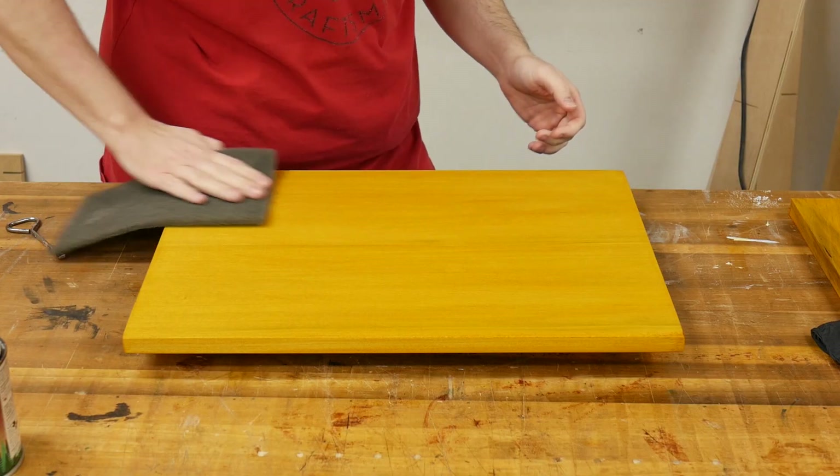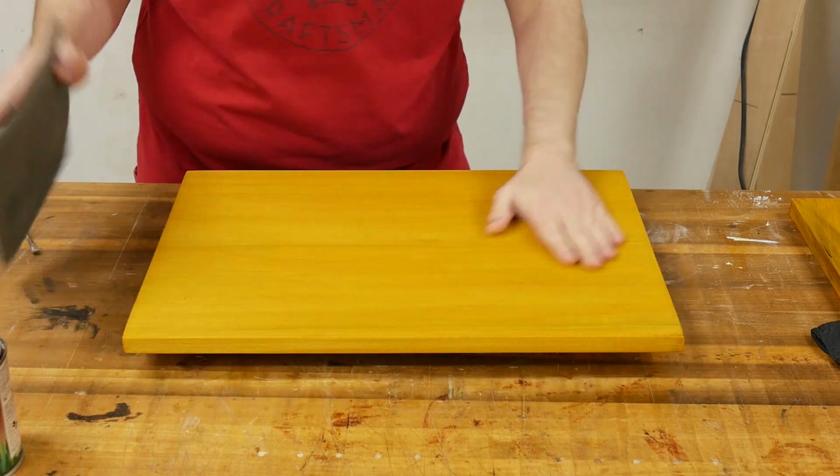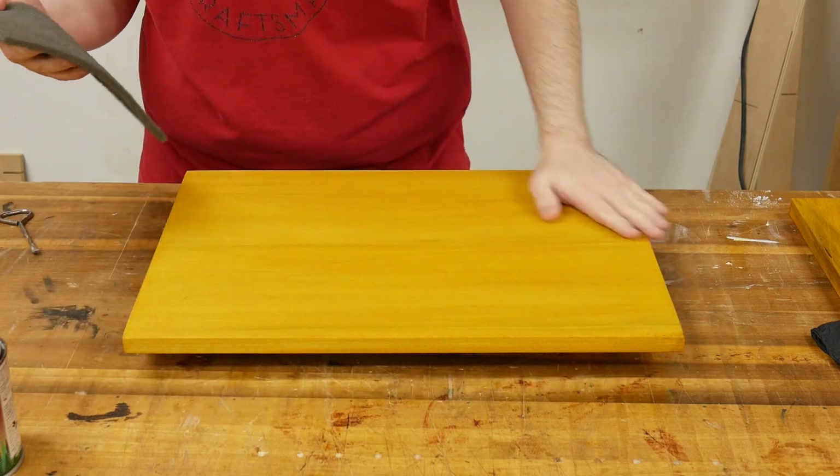If after the coat of dye dries you notice it's a little rough, you can take a gray or white Scotch-Brite pad and very carefully rub the surface to remove the dust. You do not want to sand through the dye at this point, so just very, very light rubbing.